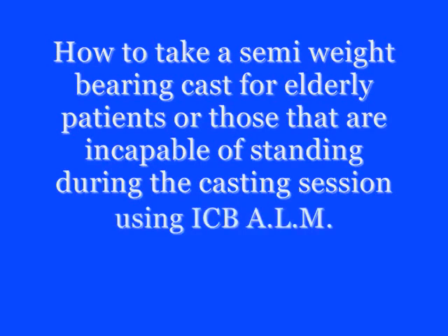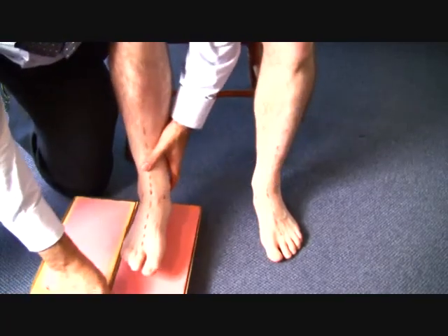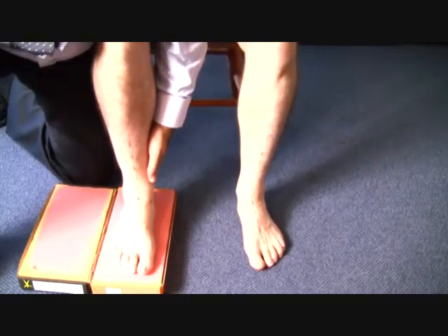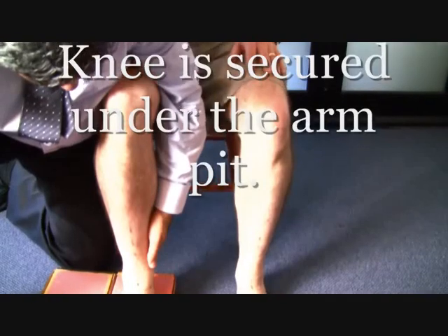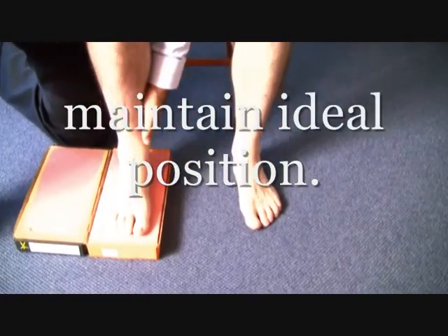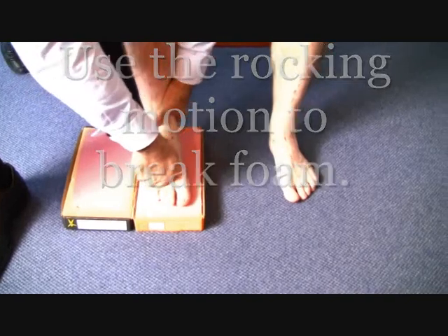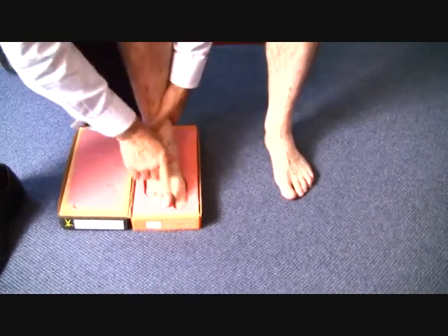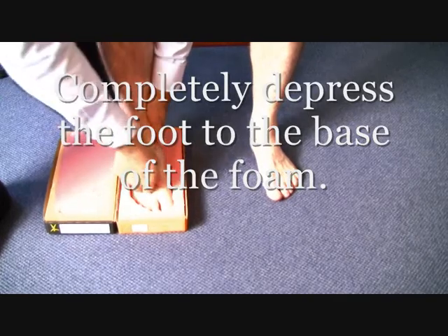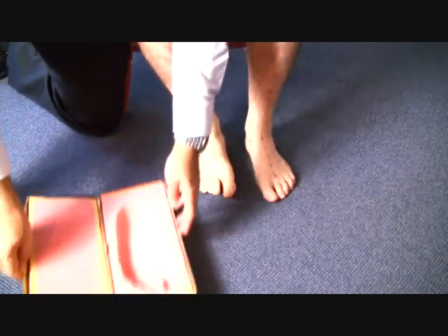The ICB ALM can also be used in a semi-weight-bearing casting procedure. When the patient is seated, place the foot gently on the foam. Position the knee underneath your arm and your left hand should be positioned so that it's controlling either inversion or eversion, so that you're able to maintain the neutral or ideal position. Use a rocking motion to completely depress the foot to the base of the foam. Ensure that the toes, first metatarsal joint, heel and forefoot are depressed completely. Once this is completed, you can now start to cast the opposite foot by removing the foot and then transferring to the other side.